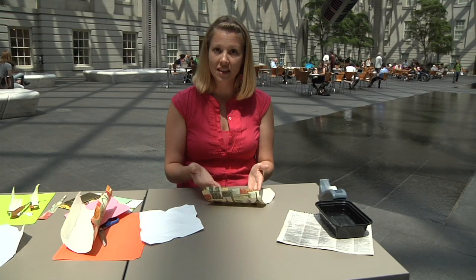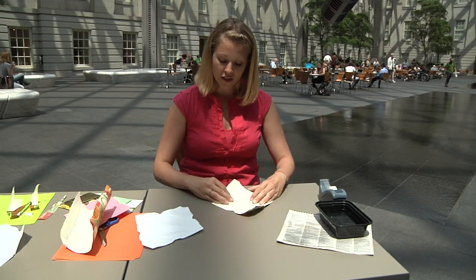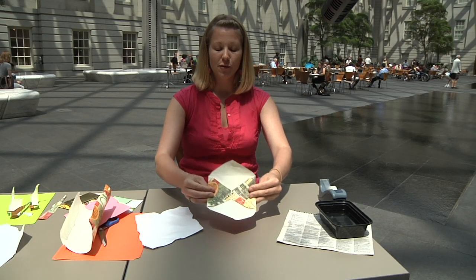Usually to fold it up, I just eyeball it and fold it the same way that I unfolded the regular envelope. You take the side panels and fold them into the middle, and you can already see how that envelope shape is taking form. Then take the bottom and bring it up.